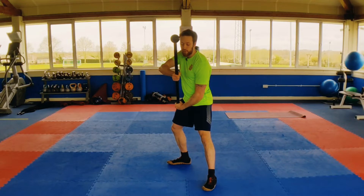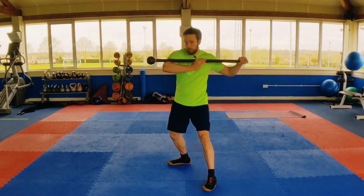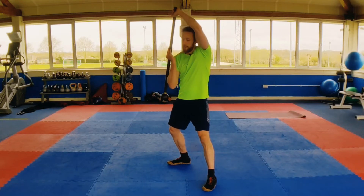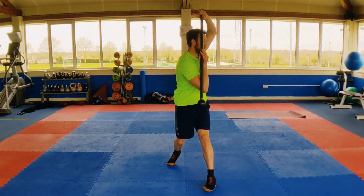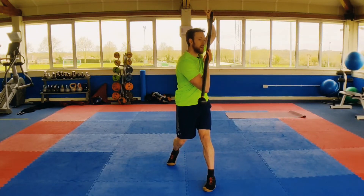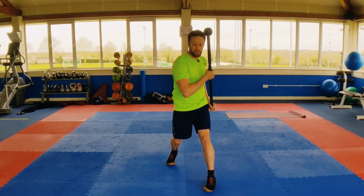To do the upward slash, you want to first place the mace handle onto the elbow, then let the weight take the mace vertical. And this is the important bit — twist the torso. When we twist the torso, we then pull down with the opposite hand to bring the mace up. And then we have the upward slash.